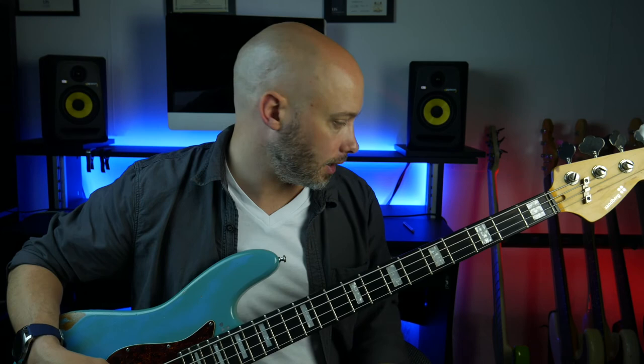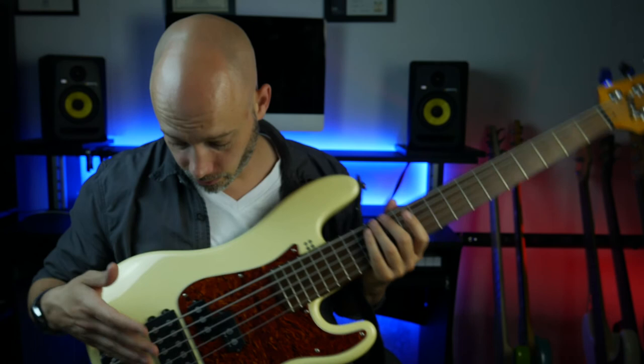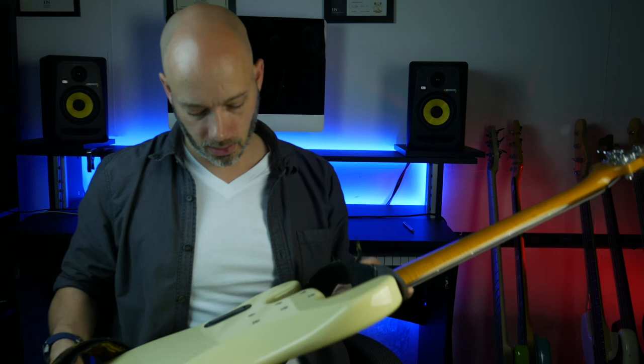I've used it on a crazy amount of gigs. Actually recently — not that there's been many gigs recently — but in the last couple of years I've been trying this bass instead. There's another Sandberg, but this one has a fifth string, and it's active as well, so there are more tone options and it gives a bit more power. Yeah, I love Sandberg basses. I think they're great.